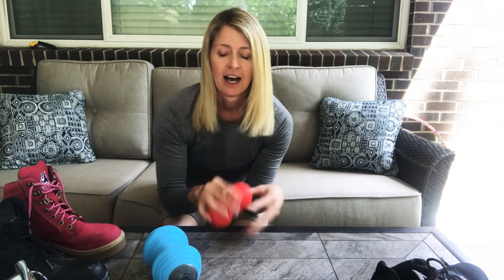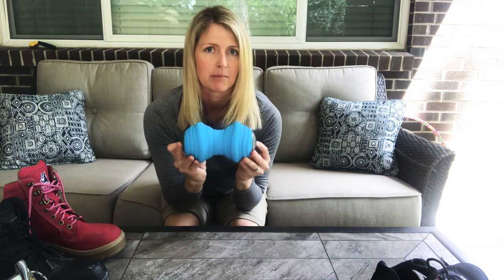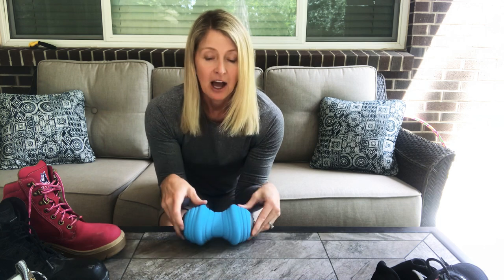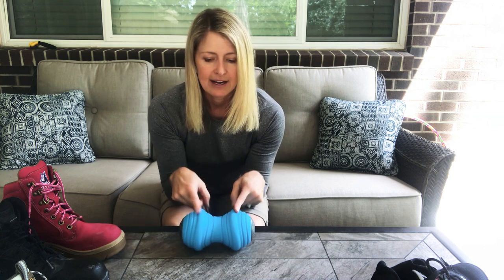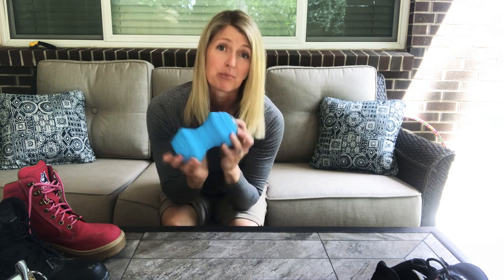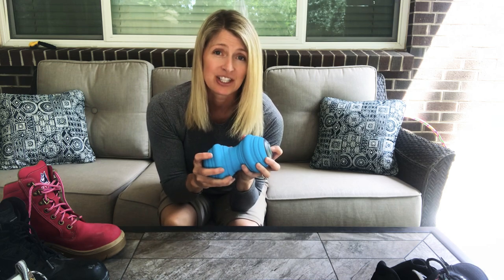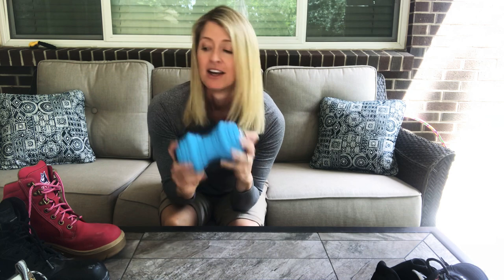One thing you can do to correct it: there are all sorts of cool tools to roll your feet on. This one from Rock Tape I like a lot because you can really get into the groove of your arch. This one by Trigger Point Therapy is amazing — not only does it have a narrower or wider part for rolling, it has vibration built in. If you've been on your feet all day, the vibration increases your circulation and it feels amazing. So check out your boots and the sole of them for flexibility on your next purchase.